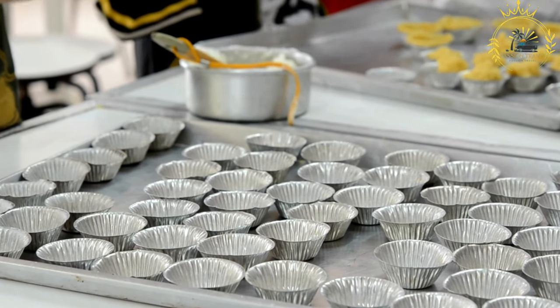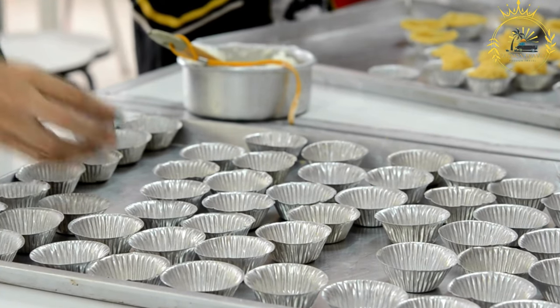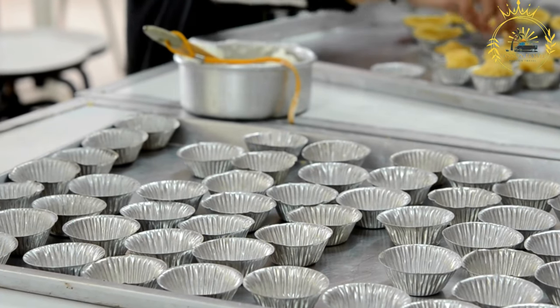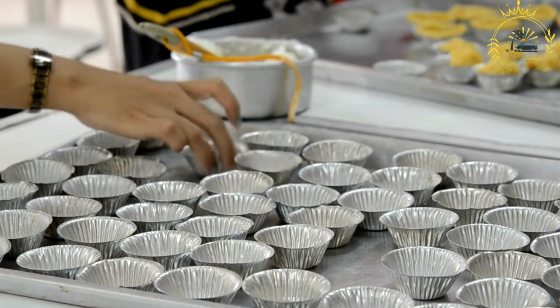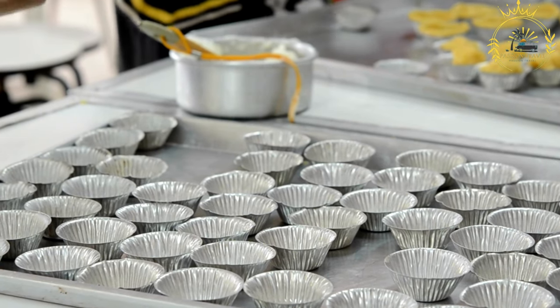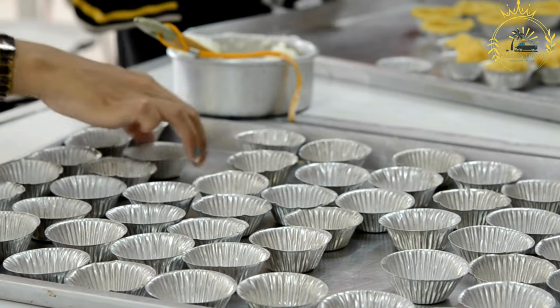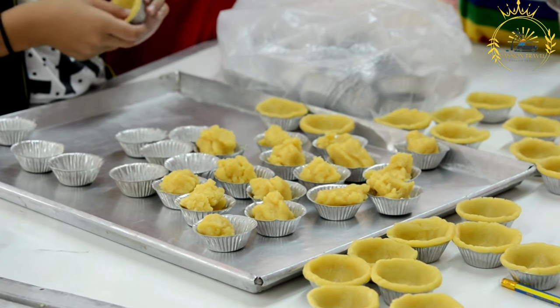Ingredients. For the pastry: 1¼ cups all-purpose flour, ¼ teaspoon salt, ½ cup unsalted butter cold and cubed, ¼ cup ice water. For the filling: ½ cup unsalted butter melted, 1 cup brown sugar, ¼ cup corn syrup, 2 large eggs, 1 teaspoon vanilla extract, ½ cup raisins or pecans.